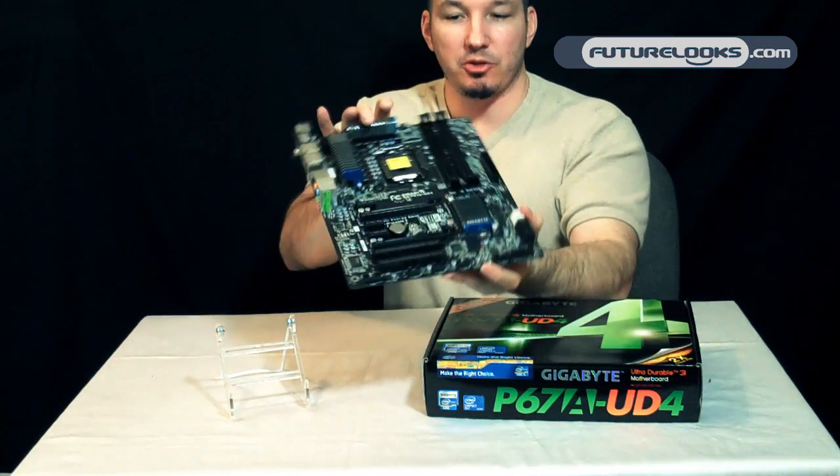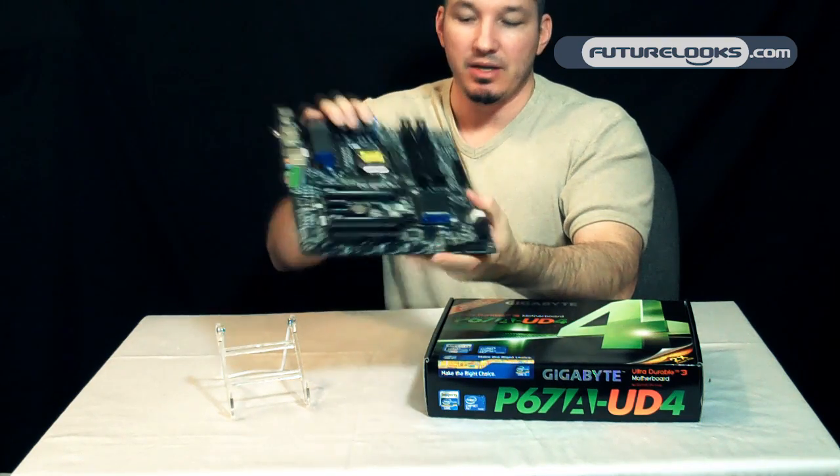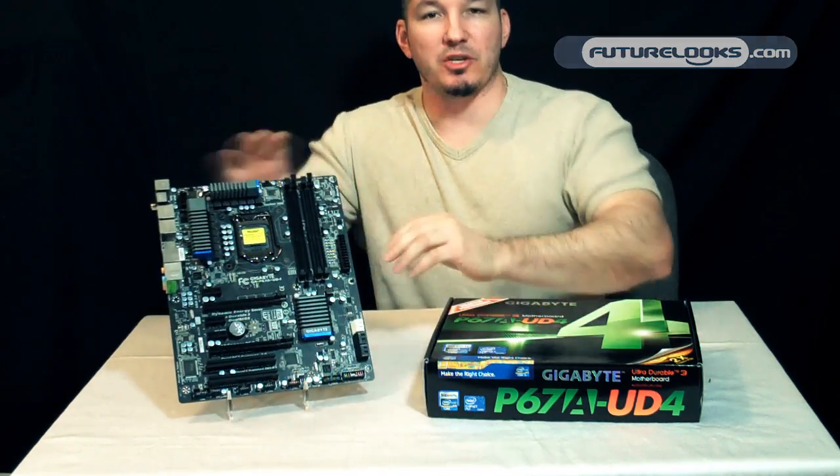We'll be giving this one a spin on our round-up, which will be launching very soon. Thank you very much for watching.